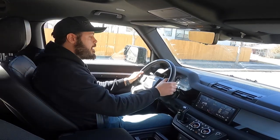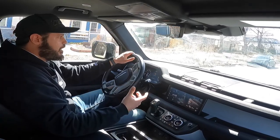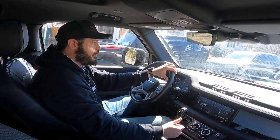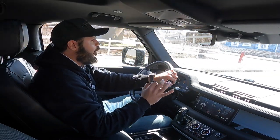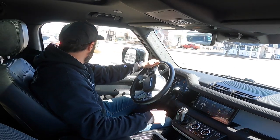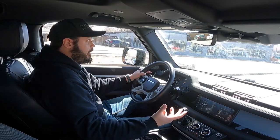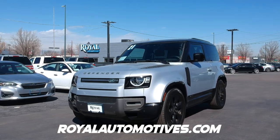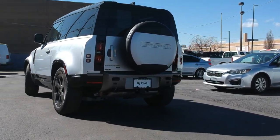It feels pretty quick for what it is — it feels like it does 0-60 in around five to five and a half seconds, maybe even five seconds — but that's not what this car is about. It's about the off-road capabilities, and I love that you can raise it from 8 inches of ground clearance to 11 just by hitting a button, and you also have around 10 different drive modes so you can specify what type of surface you're on. The ride quality — this also has air suspension which helps swallow small bumps and potholes — is fantastic, and it's definitely a car you can go on longer road trips in without any problems. That's my review of the Defender 90; thanks for watching and thanks again to royalautomotives.com for letting me review this car today.